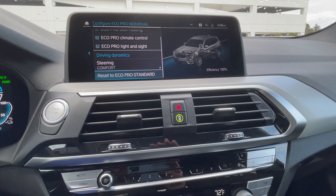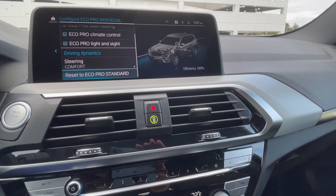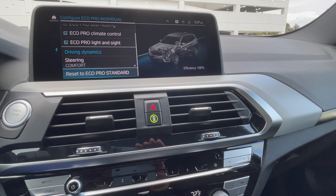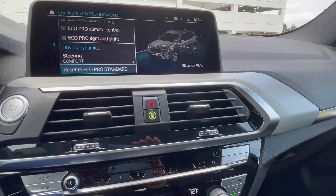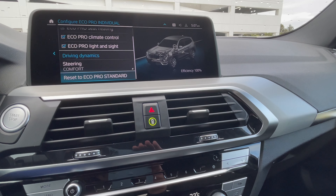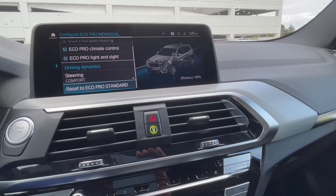Please let us know if you have any questions or comments about the X330E. We'll also be taking a look at the X5 45E, which has the best electric range of any plug-in hybrid BMW currently produces — up to 30 miles of full electric range. We'll also touch on the 530E, another popular plug-in hybrid from BMW.